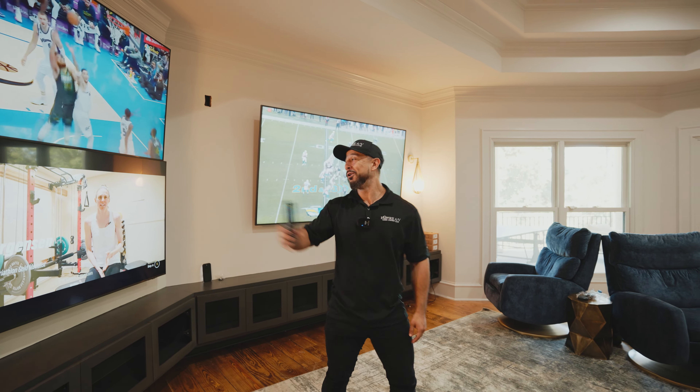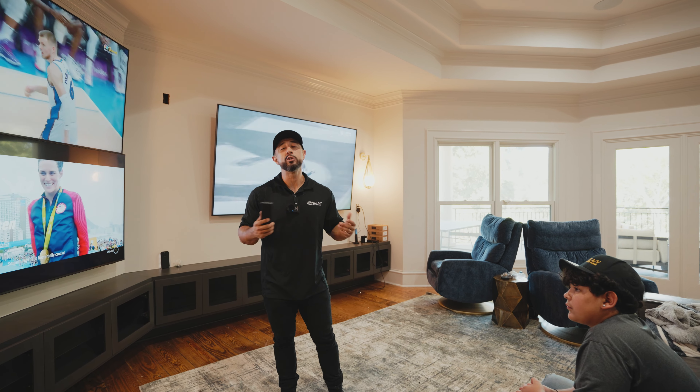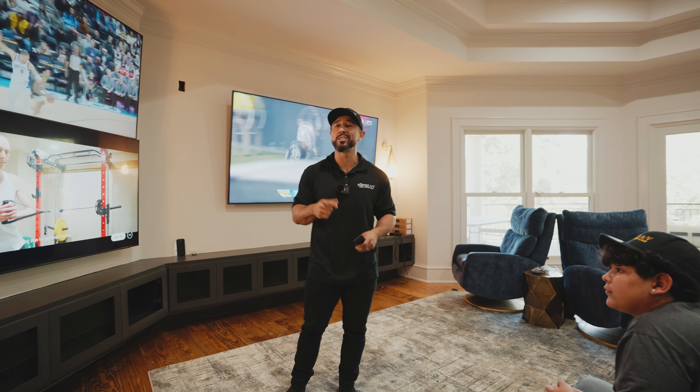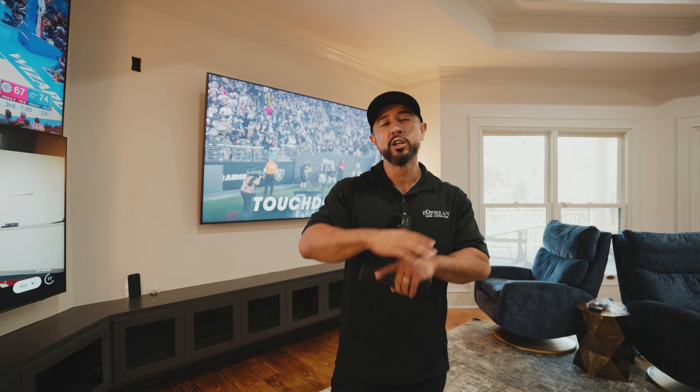Not only is all of this Control4 stuff integrated, but we also have a Josh AI system in this room. I'm going to show you one thing and then bring Brian, our lead programmer for this project, to do a full demo on voice control. Hey Josh, turn off all the lights.